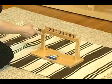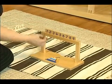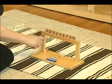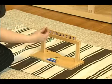Just start by saying: this is one, this is one. This is two, this is three. One, two, three. This is three.